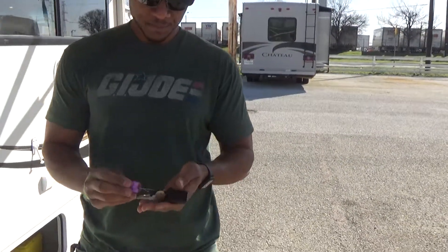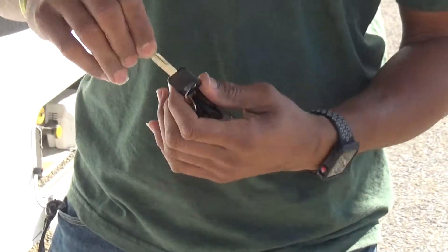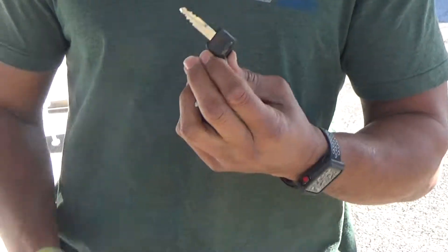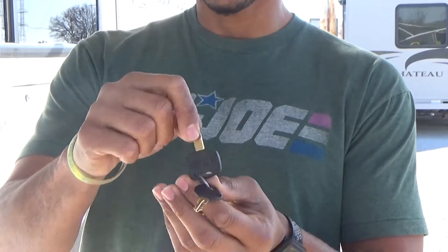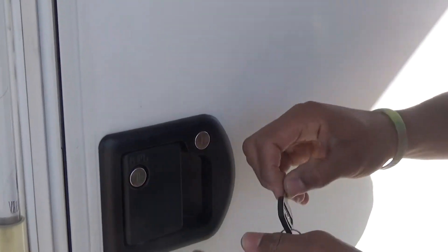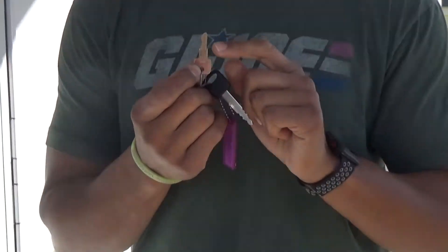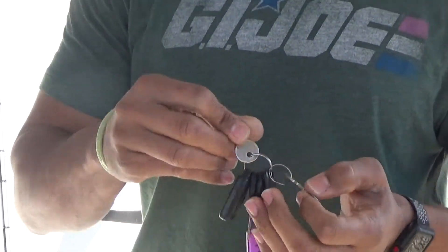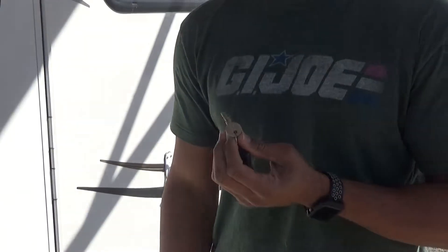First we're going to start with our keys. You've got about five or six keys on here, and it's very important to know exactly where they all go. Here's your Ford engine key. You have two door keys — one round and one not so round. The round one goes here and the other larger one is your deadbolt. You have two other keys: one is for the fuel cap on the other side, and then the round silver one that says 751 on it is going to be for all your compartments.